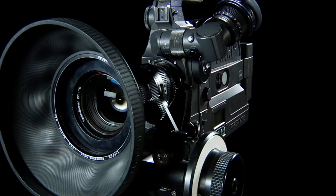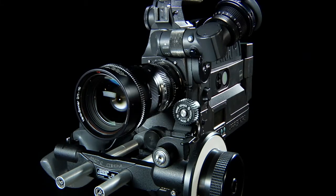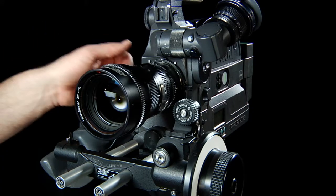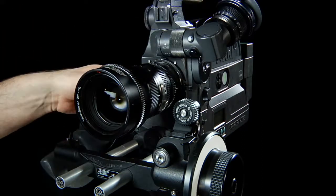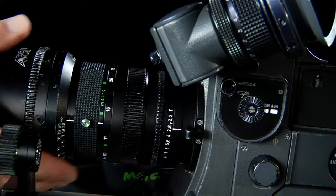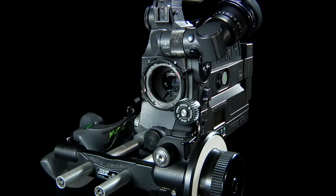The Arriflex SR3 has a PL or positive lock mount for mounting lenses. On this particular camera we have an 11-110 Zeiss zoom lens. The SR3 is a Super 16 camera and it can be configured to shoot regular 16. To remove the PL mount lens, I simply have to push down on one of the ears on the left or right side, then up on the right side while holding the lens — it's about a one-eighth to one-quarter turn and the lens comes straight out.